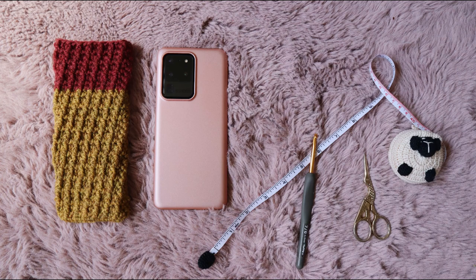This phone is a Samsung S20 Ultra. As you can see, the cover I have is only on the back side — the front screen has no cover at all. So I thought I'd crochet something for a little protection when I put this phone in my bag.